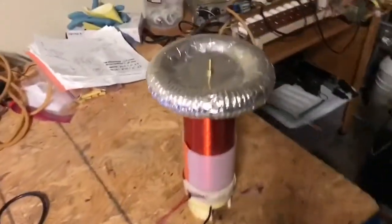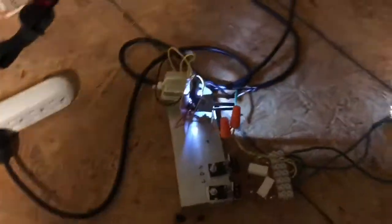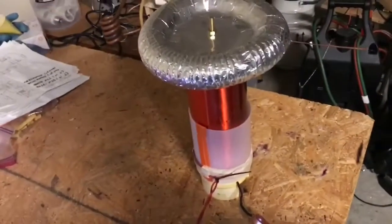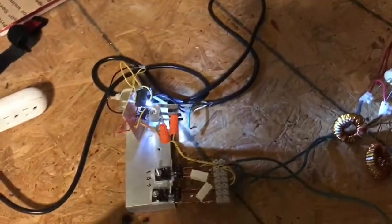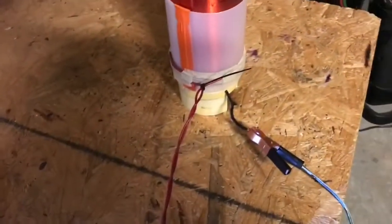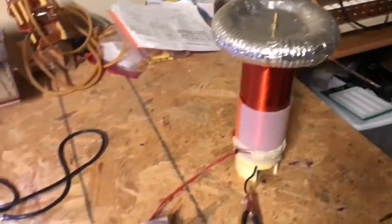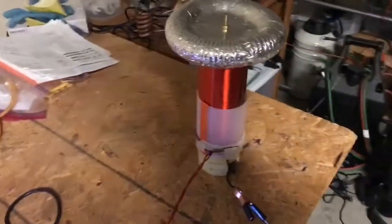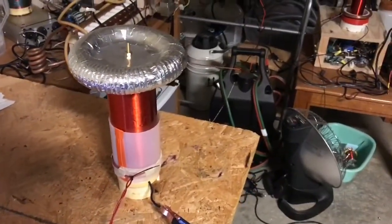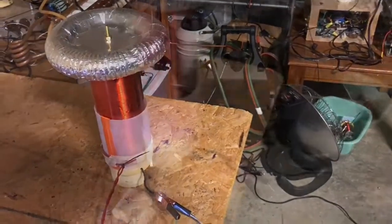So basically it works. We've got a Tesla coil here that's been driven directly from a Mazzilli driver that's close to the resonant frequency of the secondary. I had to independently measure the resonant frequency of the five-turn primary and the resonant frequency of the secondary with the toroid connected, to make sure that they were close. Otherwise this is not going to work.